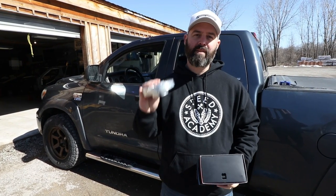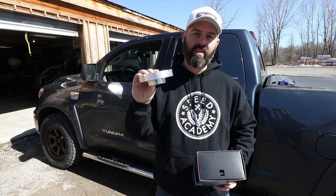It's time for another episode on our 2008 Toyota Tundra. This time we're installing a front leveling kit from TRD Sparks and a giant gauge unit from Edge Products.